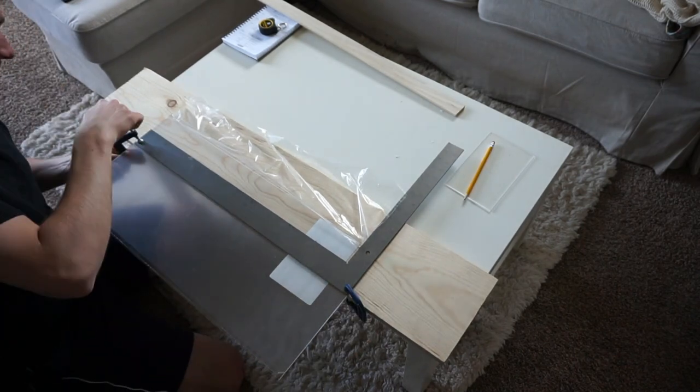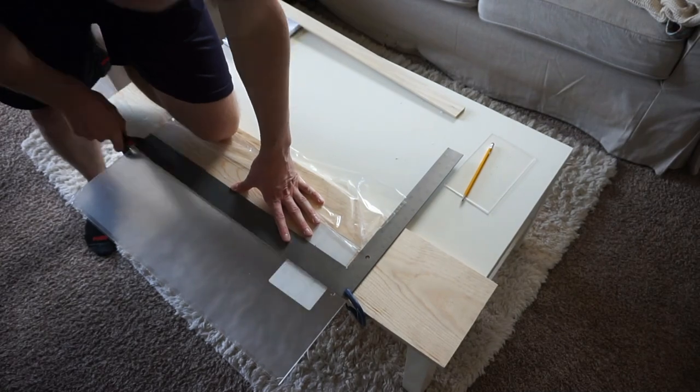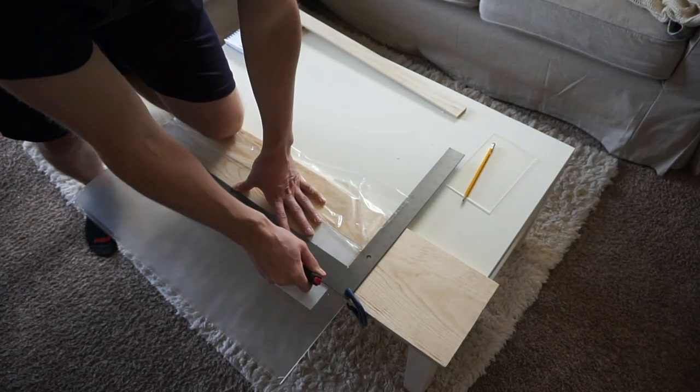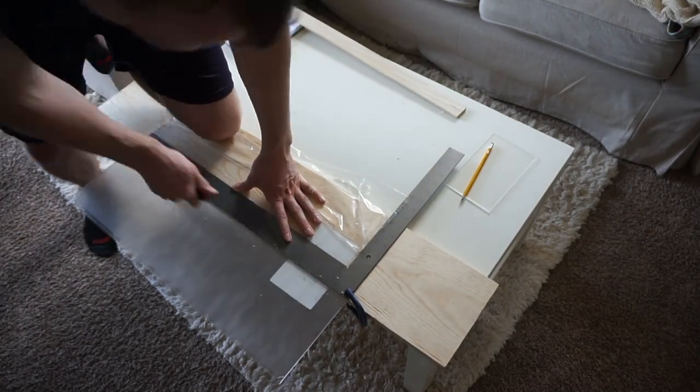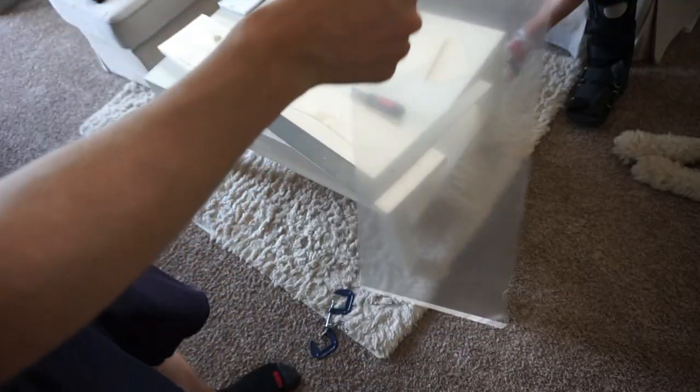Because I planned ahead, I could make my two windows that we're going to put in our basking platform from one sheet of acrylic. This will save you money, of course.